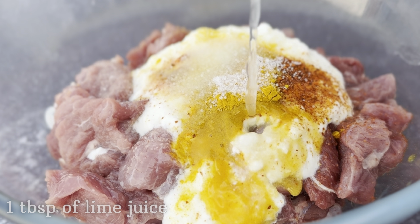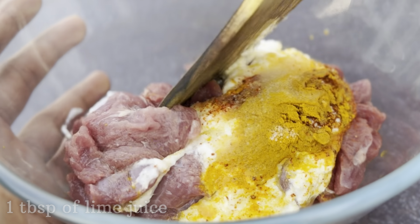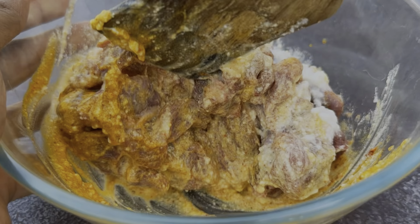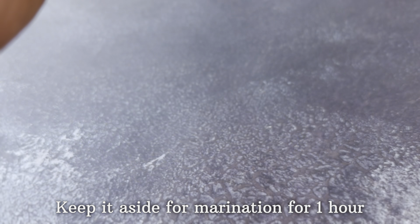And one tablespoon of lime juice. Now mix all of this really well, and when done, keep this aside for marination for one hour.